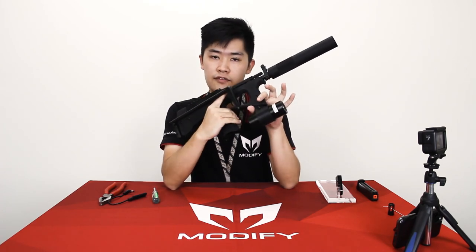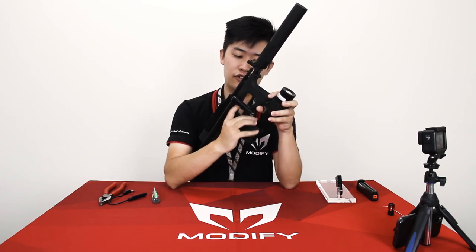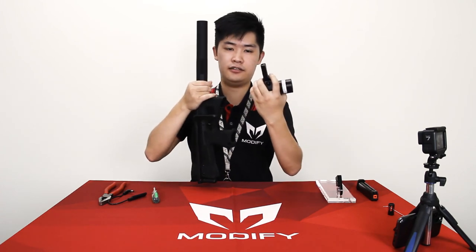If you accidentally push the lever, the flashlight will stay secure. If you want to remove the flashlight, you need to push down this lever while holding it down — like this.